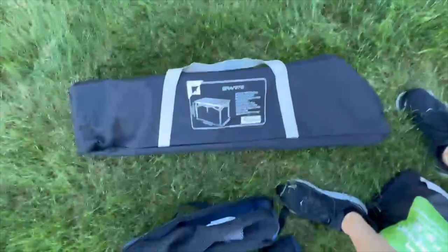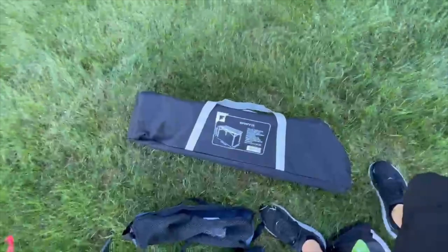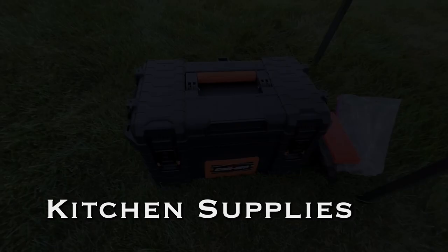I also picked up this table, which is a pretty good size. I'm going to get that out and put all my kitchen stuff on it so you can see what the kitchen setup looks like.